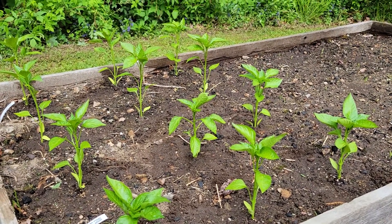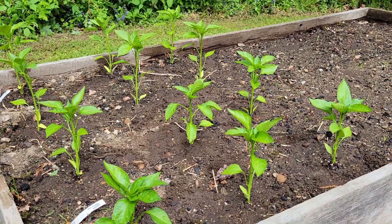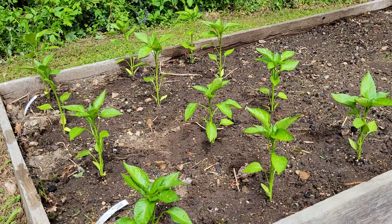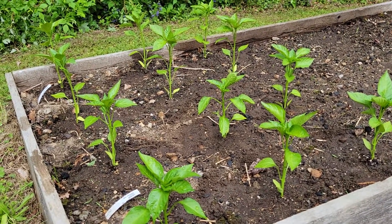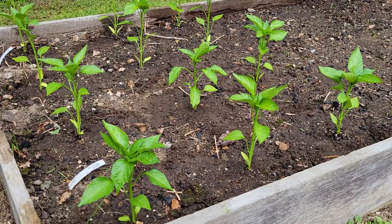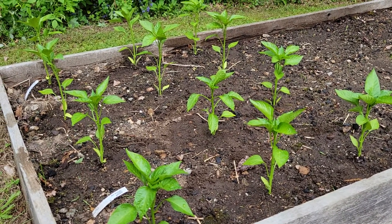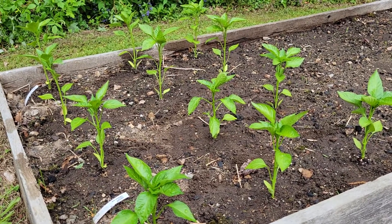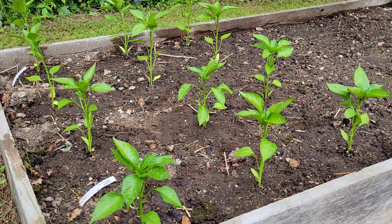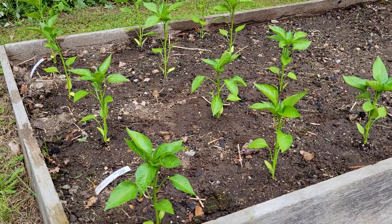Hey everybody, let's talk peppers. Memorial Day weekend is coming up — remember what it's for: honoring the fallen soldiers, but also gardening. In New England, this is when everyone puts their gardens in. Are you tired of growing pepper plants and having them produce like three or four peppers of mediocre size, and wondering how they get those big huge ones at the grocery store? Well, it's easy.